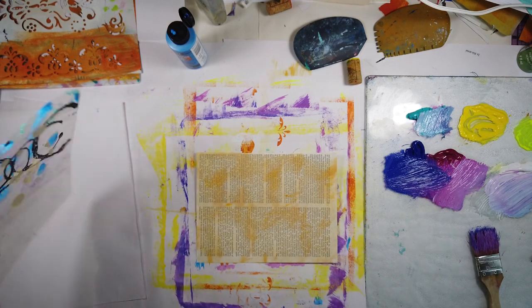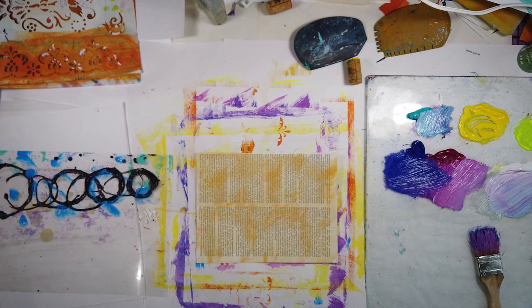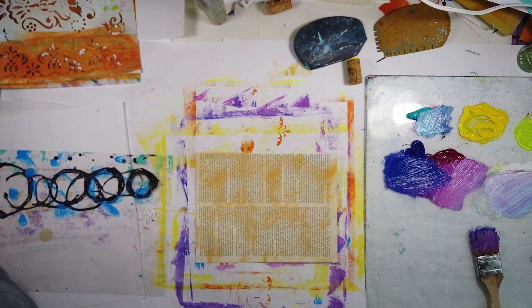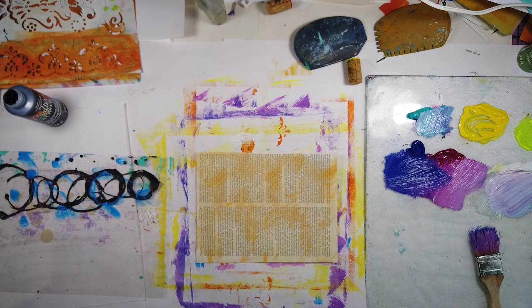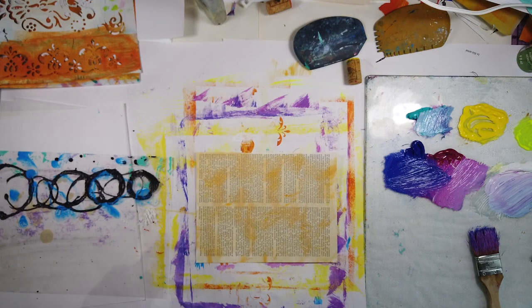I'm starting with what I believe is from an encyclopedia or old dictionary — I love searching for these in old bookstores. You can use anything; magazine papers are sturdy and glossy, though you'll have to find out about paint sticking to them. I'm using just an inexpensive craft acrylic paint on the text — I've applied a thin layer of ochre and titan buff just to minimize the text and even it out.